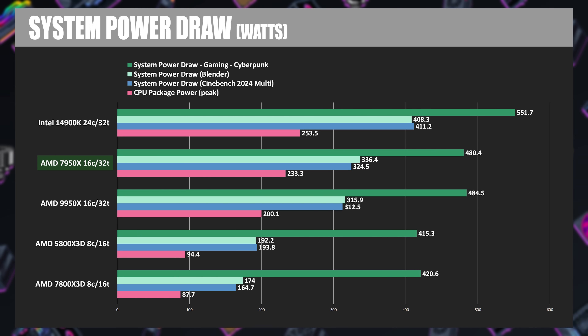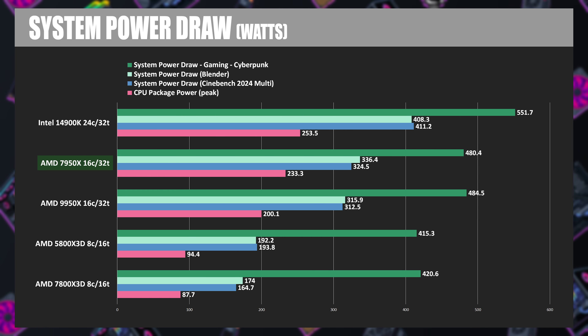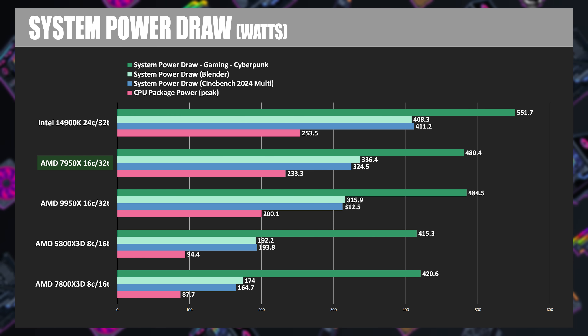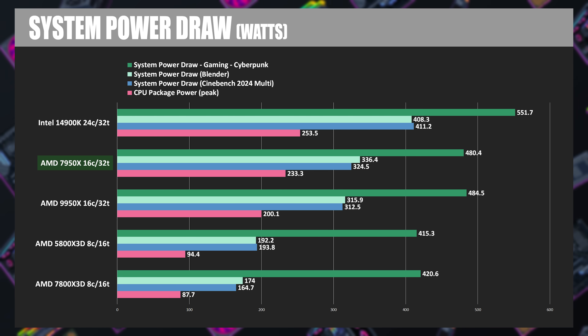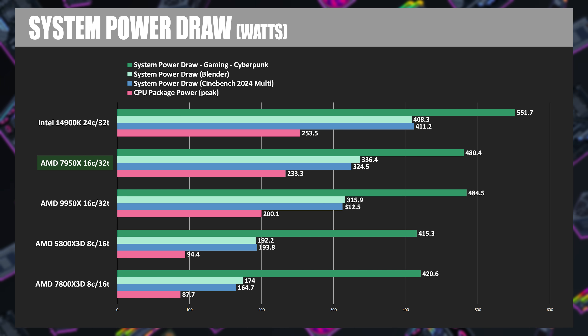During the actual test, the 9950X was drawing about 100 watts less than the 14900K, which is pretty impressive, but the 14900K is not necessarily known for its efficiency. Compared to last gen, the 9950X does see some improvements — about 10 to 20 watts less power during Cinebench and Blender — but the difference during gaming was actually negligible, only about 5 watts.